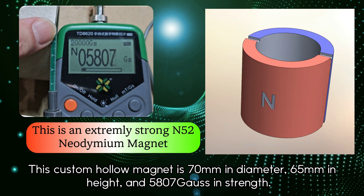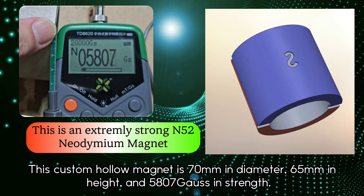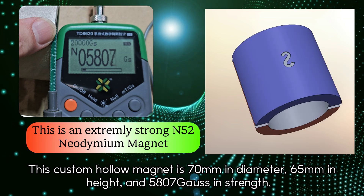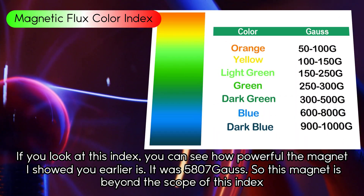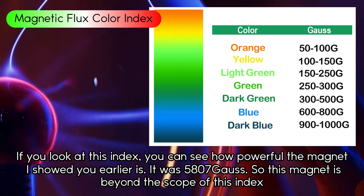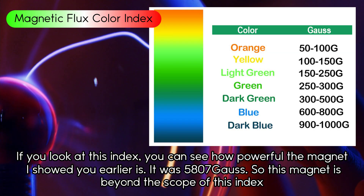This custom hollow magnet is 70mm in diameter, 65mm in height, and 5807 Gauss in strength. Looking at this index, you can see how powerful this magnet is — at 5807 Gauss, it is actually beyond the scope of the index.